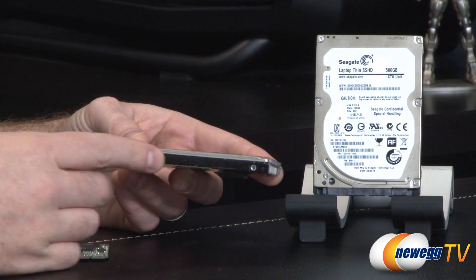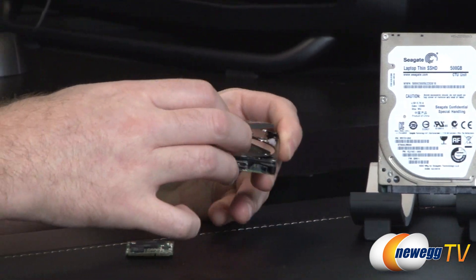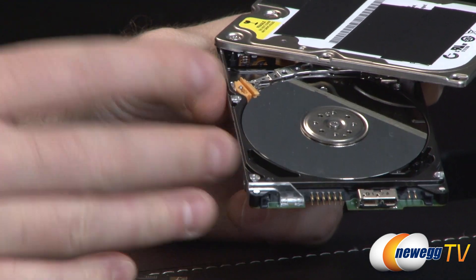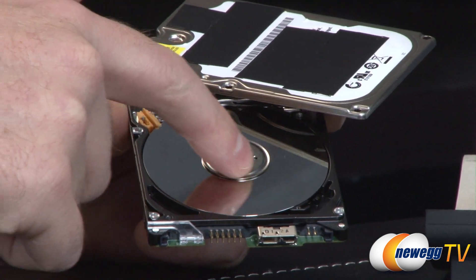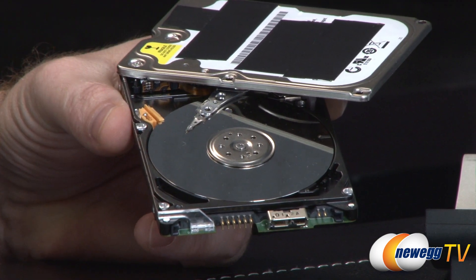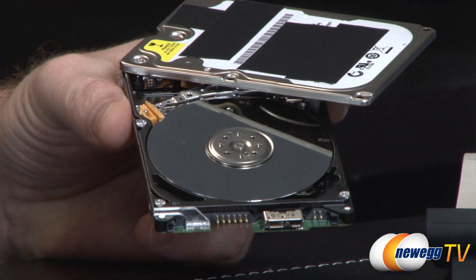To give you guys a better idea of what a solid-state hybrid drive is, I have both of the elements here in their individual forms. This one is a mechanical hard drive — you should never open up a mechanical hard drive because they are hermetically sealed inside. A mechanical hard drive has rotating platters that spin very fast, and a read/write head that moves over the surface of those platters and reads data that is magnetically stored across them.